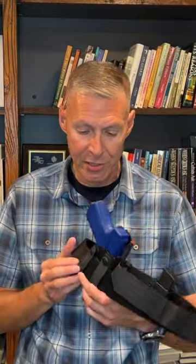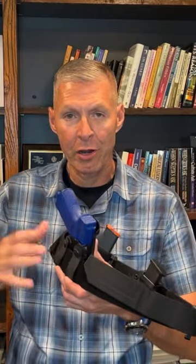You might see something like this. This obviously holds the pistol. This is designed to go inside the waistband. What you notice about this holster is it's made very specifically for the Glock 19 pistol. This is just a blue gun, but obviously this is made directly for the gun.